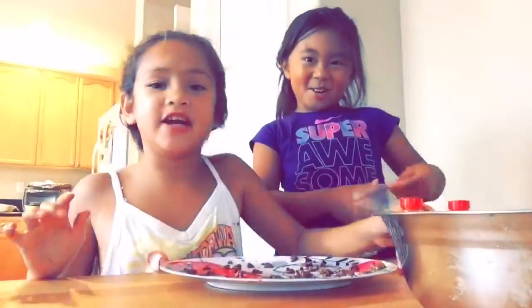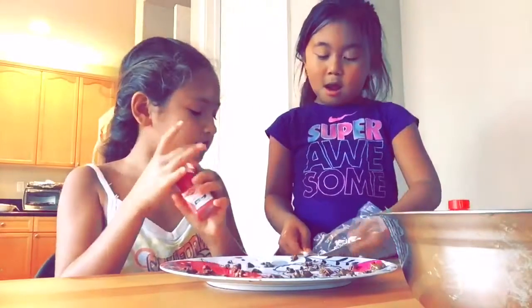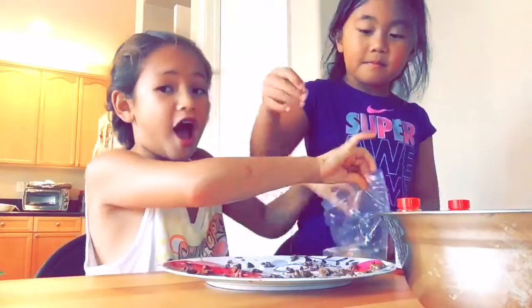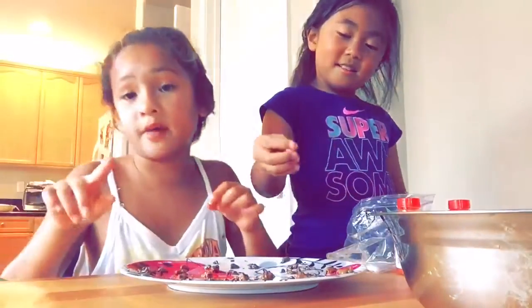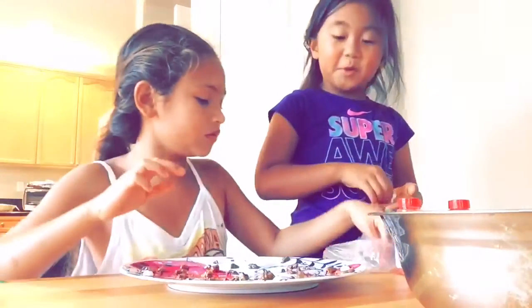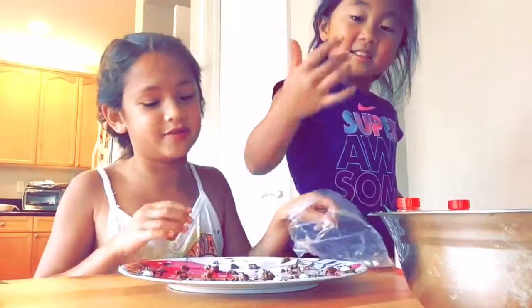Now we're gonna decorate it. So we're gonna take turns sprinkling. We're just gonna add some eyeballs to make it even cuter. The balls can be any kind of size — it could be one eyeball, two eyeballs, three eyeballs, or even eighteen eyeballs if they're really long and big.